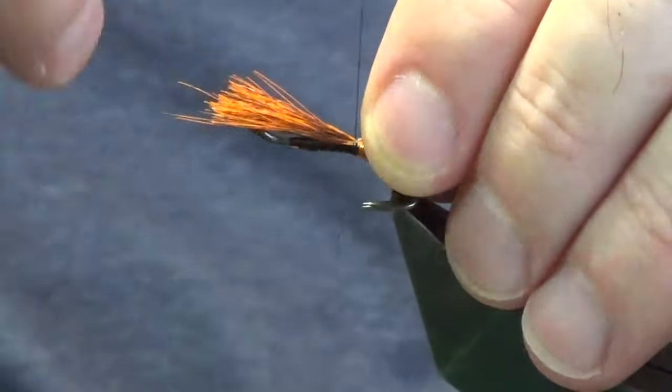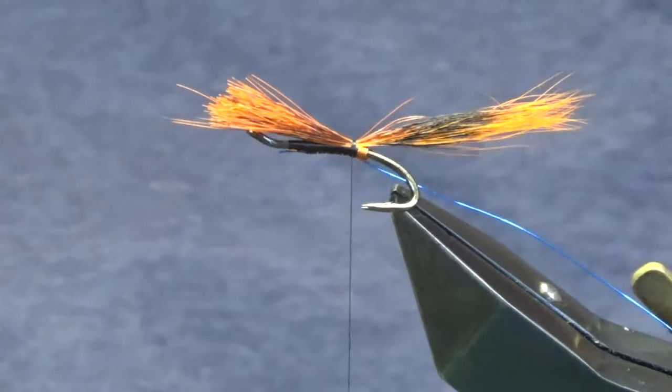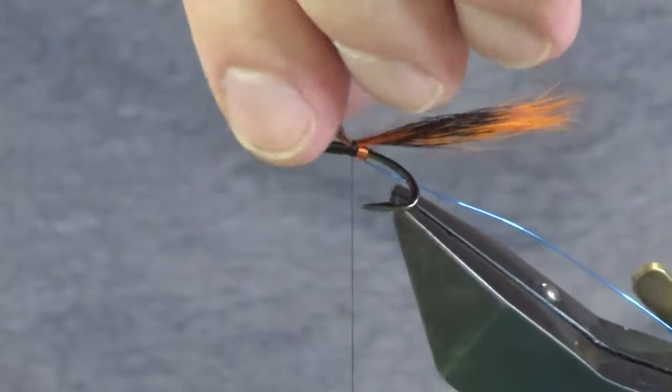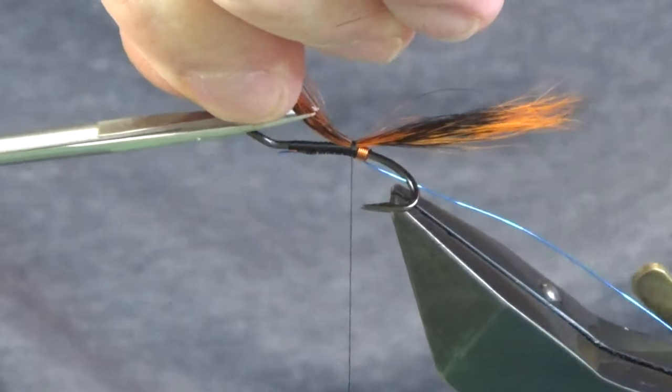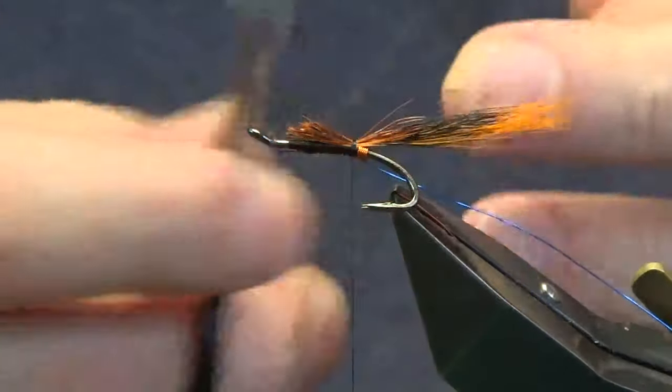Come in with a couple of tight turns to catch this in, then lift the excess and take it away with a bit of a tapered cut. For the wing at the front, try and get the wing to sit as low as you can.